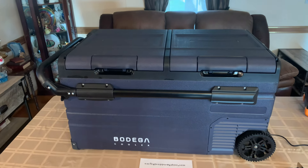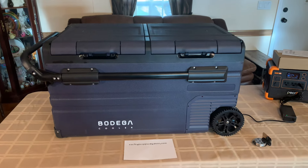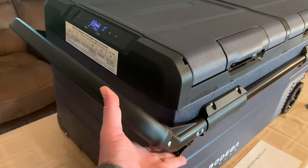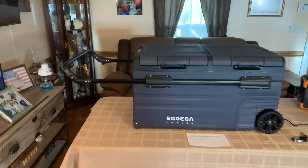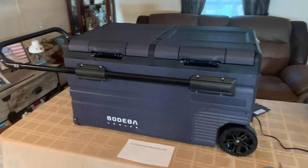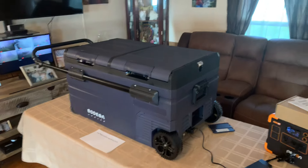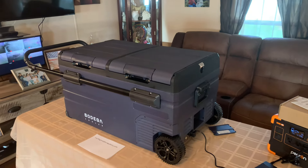This thing is built like a tank, and I'm not just saying it because they asked me to do a review. If this thing sucked, I'd tell you. It's solid as it can be. They do have a 100-quart model, and they've got different sizes for everybody — I think a 48-quart, 53-quart — they just go from small to big. They've got about anything you want.